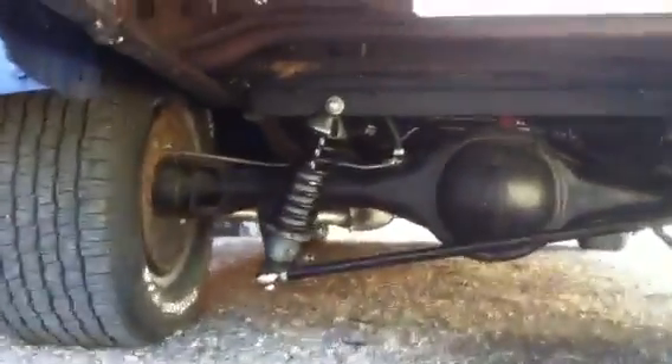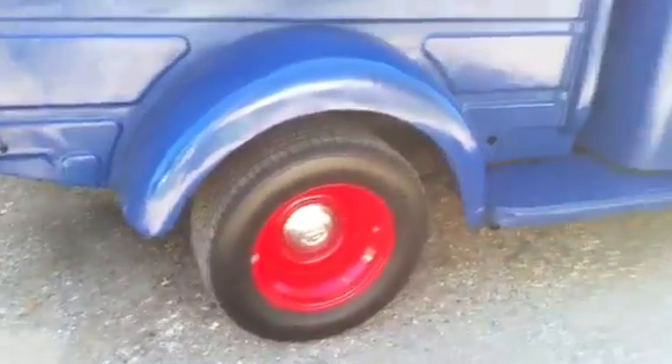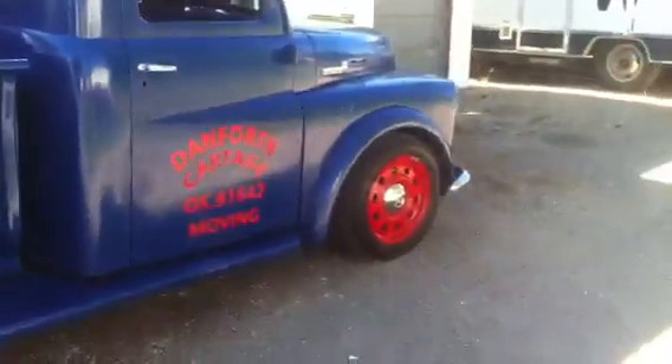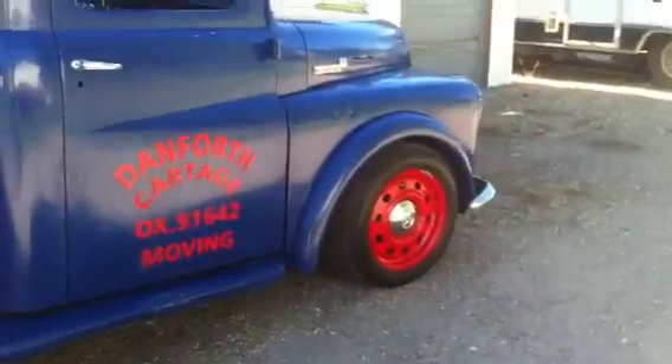Underneath we're running a b-body eight-and-three-quarter Mopar on a four-link suspension. The wheels are 15 by 10 inch - the centers are Ford V8 centers. I kind of like the vintage look of them, and they fit on the wheel nuts which was a plus for us. The front wheels are 17-inch Crown Victoria wheels, so the baby moons we were using on the rear wouldn't work on the front.